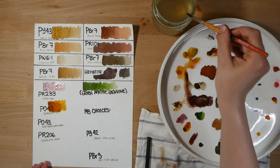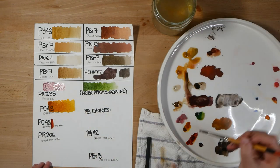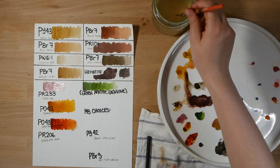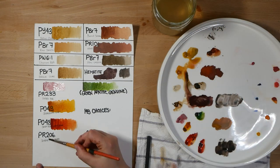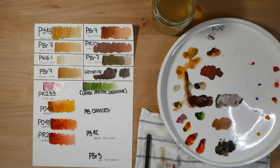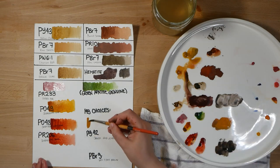Finally, we have these modern transparent non-granulating earthy colors. Here are three quinacridones: quinacridone gold, quinacridone burnt orange, and quinacridone sienna PR206. You can see that these have the same hue as some of the natural earth tones, but they don't granulate, which could make them useful for portraits, botanical art, or other cases where you want to render very smooth subjects.